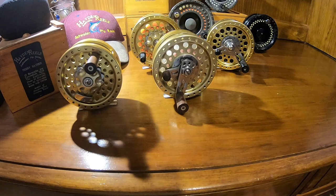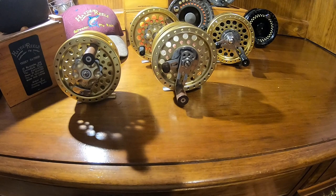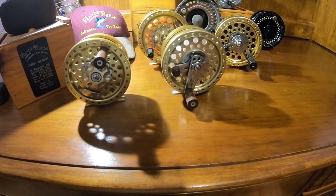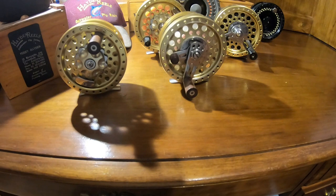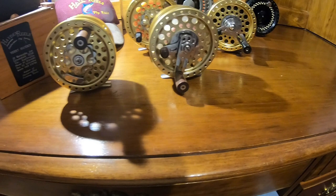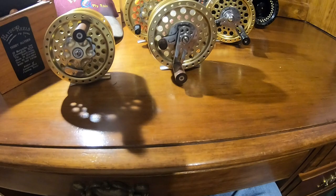I wanted to start off the series reviewing and introducing folks to a reel manufacturer that I'm very fond of: Terry Hayden of Hayden's Fly Reels. He's out of Australia, and he used to make handmade saltwater fly reels and some freshwater as well, but he's most known for his saltwater fly reels. He was thought very highly of, and TFO decided to pick up one of his designs and manufacture some reels in Korea using his design.